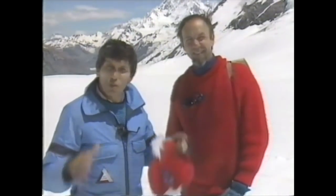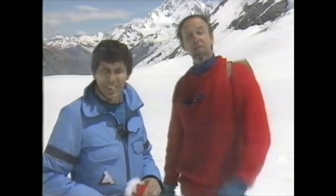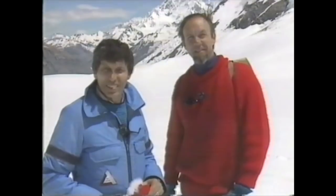Hello, welcome to the Curiosity Show. Today we're standing on top of one of the world's largest blocks of ice — it's a glacier — and in today's show we're going to tell you a bit more about glaciers.